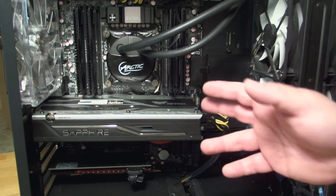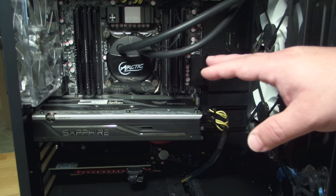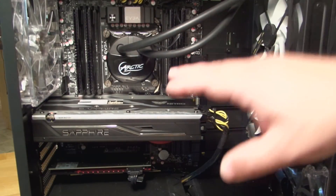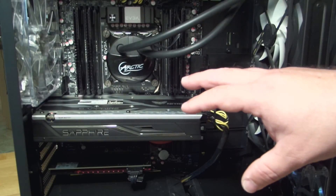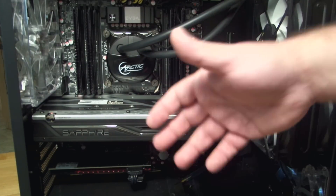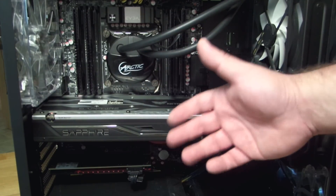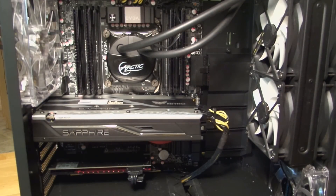I've just shown you how to install a video card — specifically the Sapphire Radeon Nitro RX 480 into the EVGA X99 Classified motherboard. This same concept will work with most motherboards and most video cards, so hopefully this helps you not only for this card but for all your future AMD Sapphire updates. This is Iggy with DragonBlogger, see you guys!